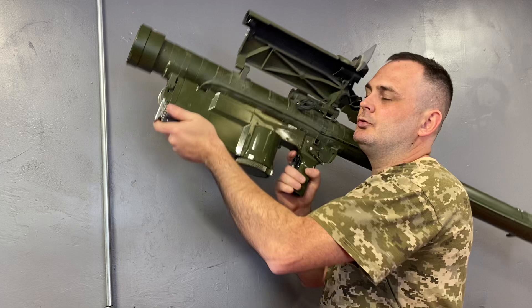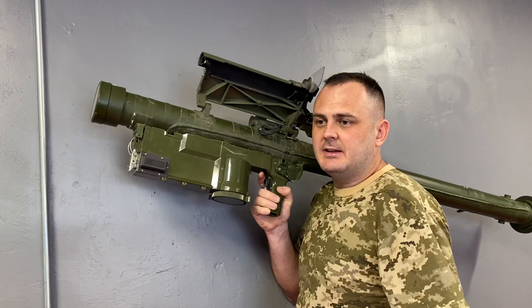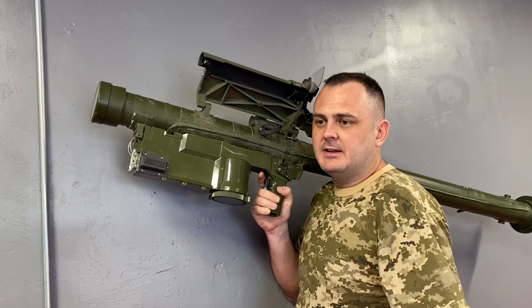Once you have done that, you're going to super elevate the missile system, because this missile fires through a propelling charge and then the main firing motor will engage seconds afterwards. If you don't super elevate, the missile will hit the ground and you won't have good effect.